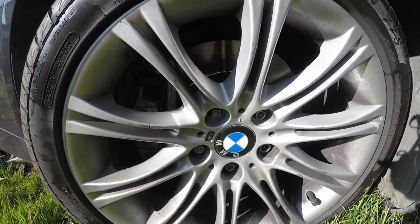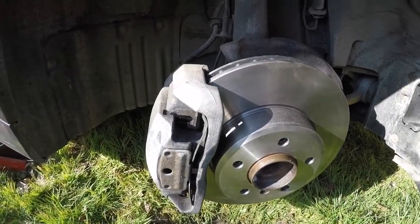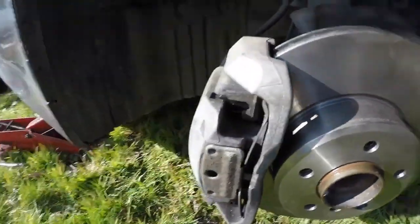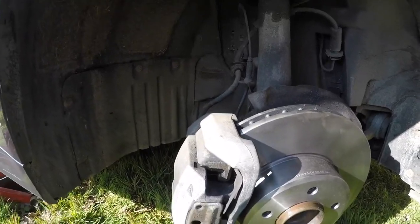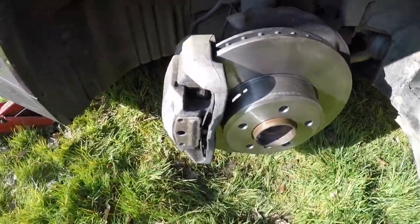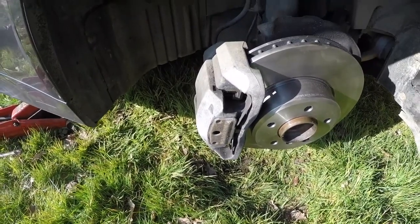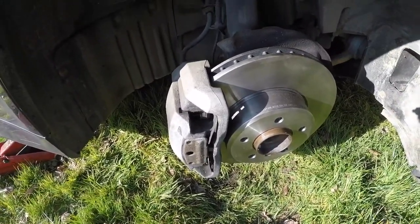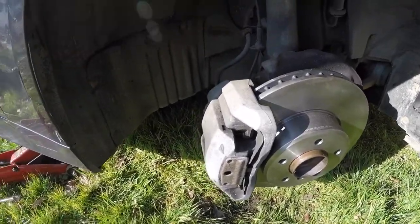The brake discs are now back on the driver's side front — nice and shiny, new pads with full meat on them. I didn't need to change the brake pad sensors as they weren't actually worn, but I changed them anyway since they were flagged at the last MOT. Once the wheel is back on, I'll pump the brakes, take the car out to bed the brakes in, test the handbrake, and then we're heading off for the MOT to see if it passes without needing anything else.